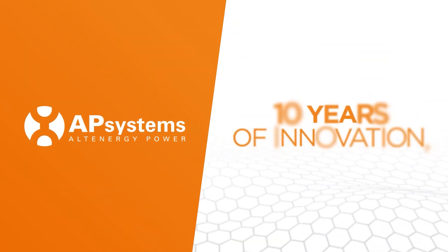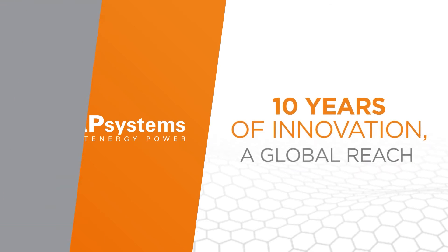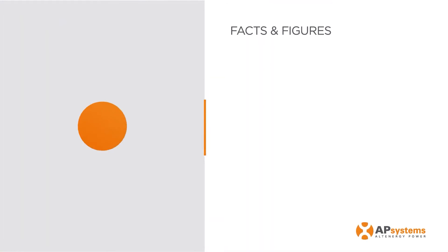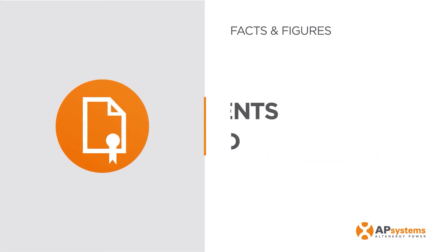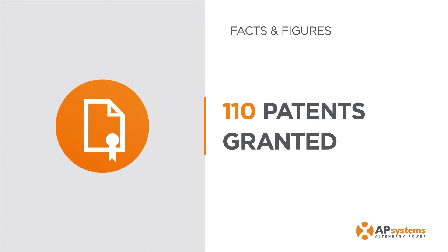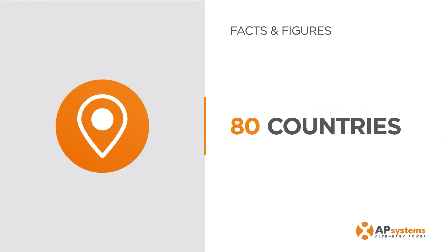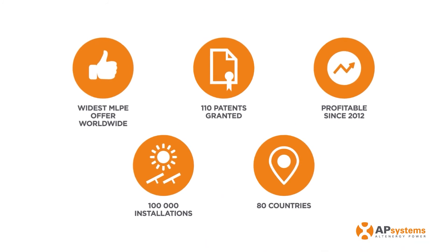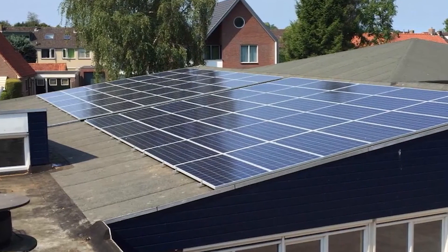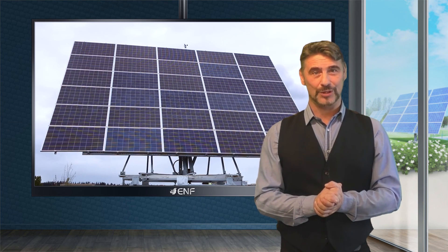Established in 2010, AP Systems is a leading high-tech inverter manufacturer that manufactures and sells advanced solar photovoltaic micro-inverters to customers in over 120 countries. We are also one of the prominent players in the module level power electronics solution segment and employ experienced professionals from a variety of industries, including solar and semiconductors, to develop high-efficiency energy solutions.